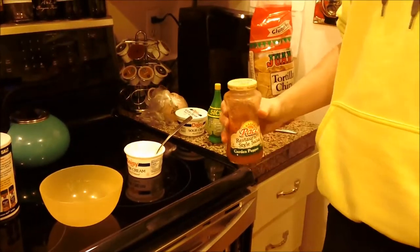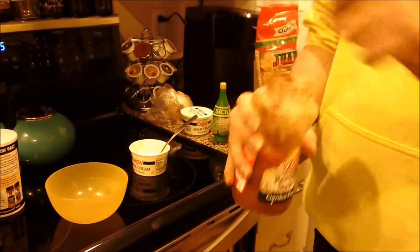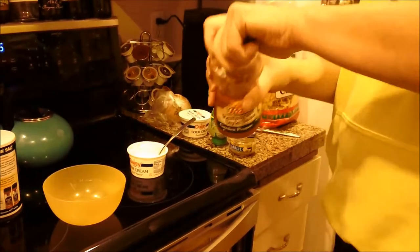Usually you're going to want to use pico de gallo. This time we don't have any because I fucking forgot when we went to the store, so we got salsa. And it's still good — we're going to use some of that.